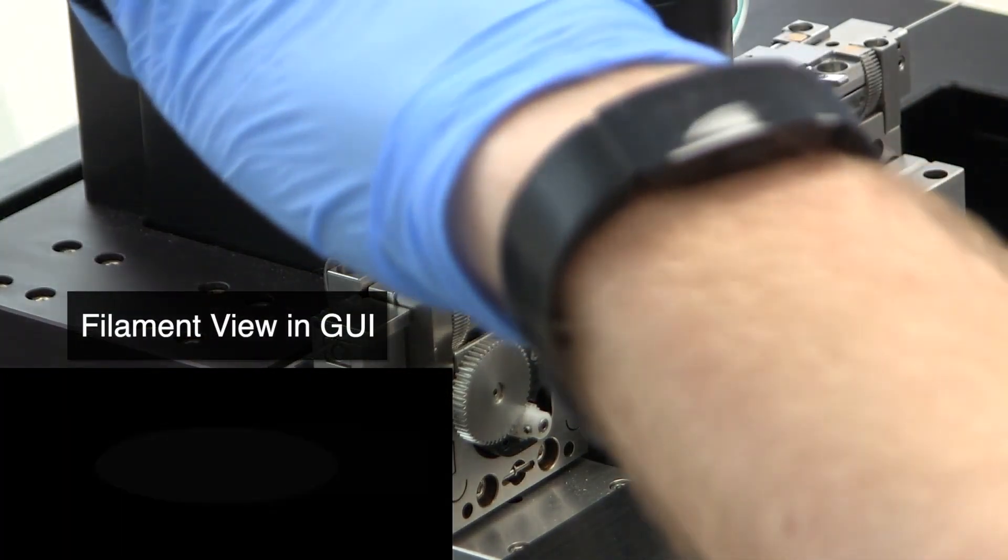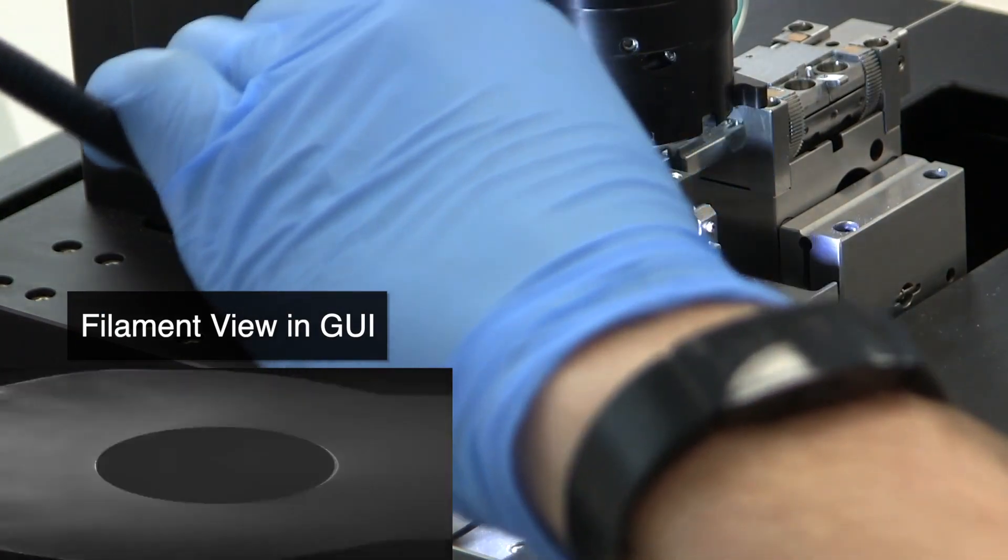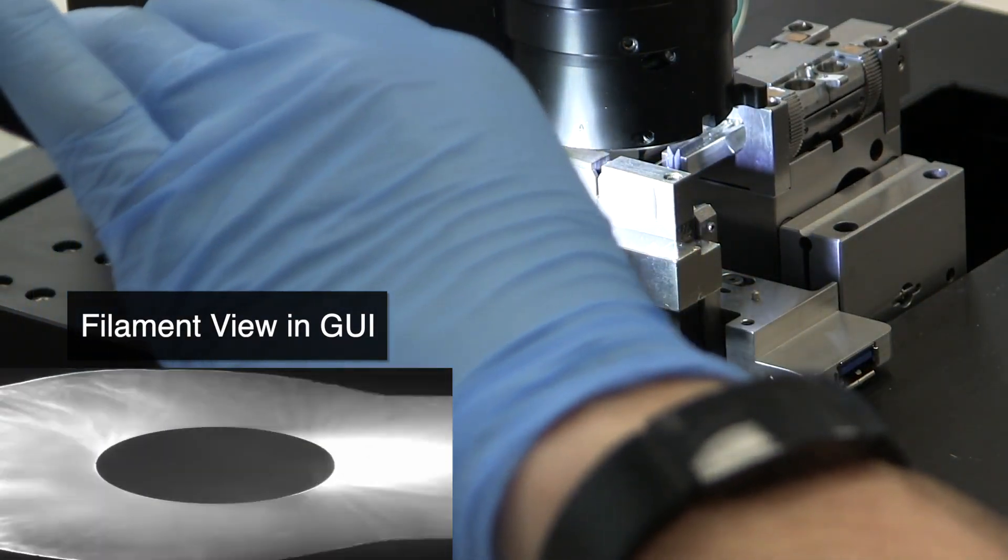In Filament View, use an external aluminum tool so that the filament housing and fiber are both visible.